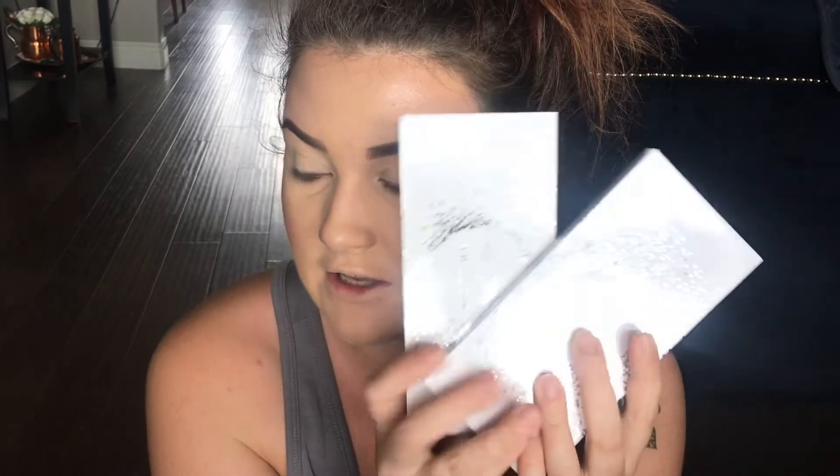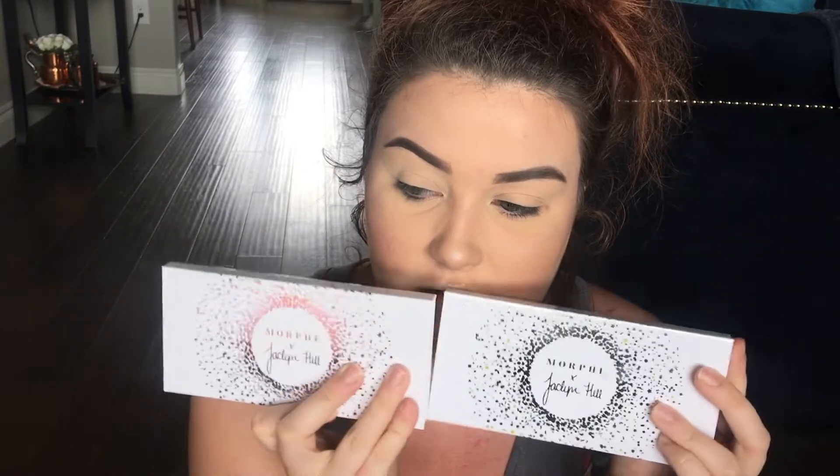Hey guys, welcome back to my channel. So today I did my whole face and my eyebrows so I could just focus on these palettes. My eye already started watering so we're going to ignore that and keep pushing through. Today we're going to do a video on the new Jaclyn Hill Vault 2 palettes — I'm just going to do thoughts on Armed and Gorgeous and Bling Boss. Armed and Gorgeous seemed like the most popular one, it sold out super quick. So if you want to see how these perform, just keep on watching.